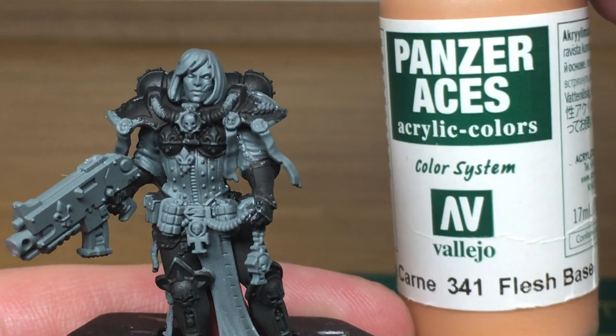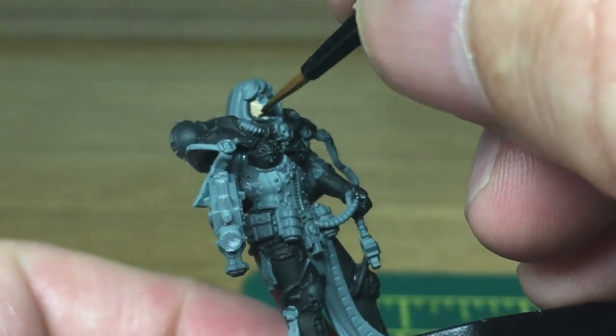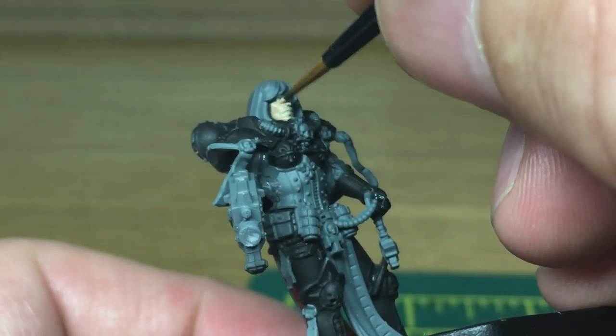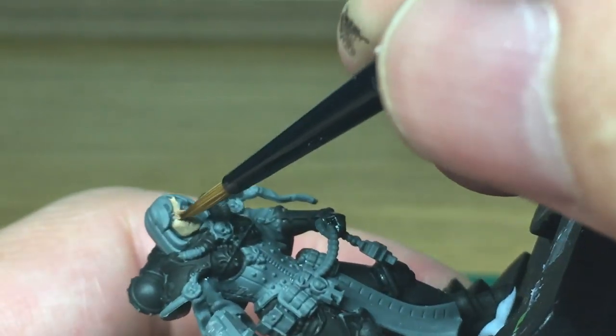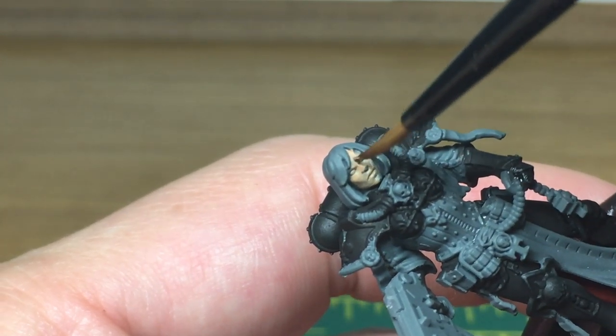Hi folks, it's Rob from the Russian Volcan. Today I'm going to be doing a tutorial on how to paint Sister Superior Amalia Novena. The first color we're going to use is Vallejo Flesh Base. I'm going to use that to do Amalia's face — it's quite a good color because it's very smooth to go on, so you don't have to worry about getting streaks.